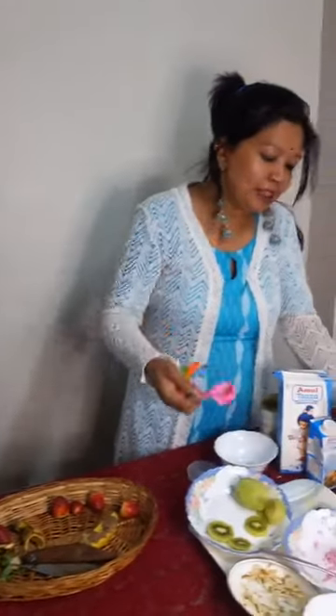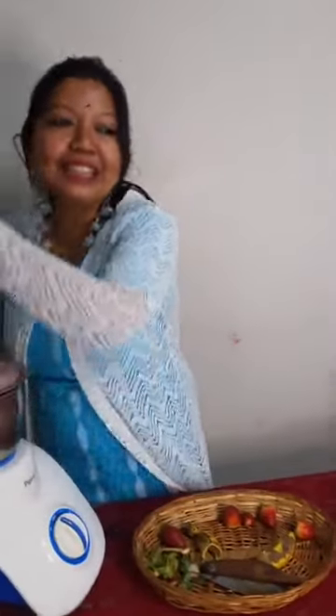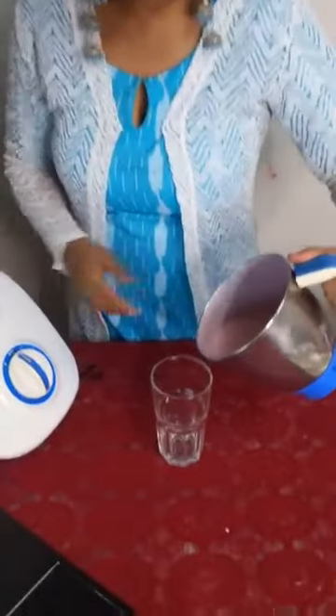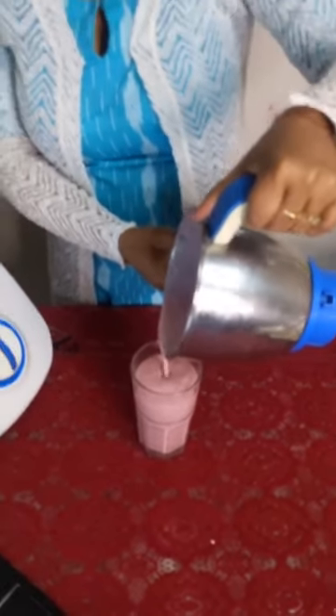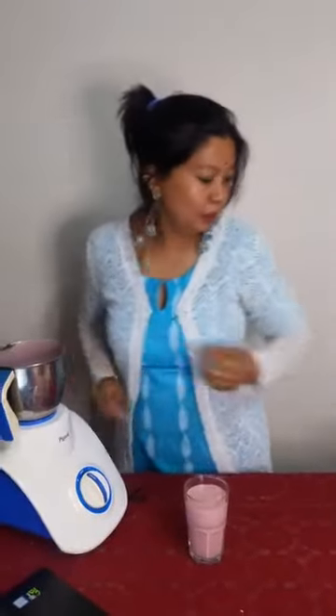No additional flavors, no additional colors — we will play with the natural colors which nature has provided to us, which are much more healthy. Smoothie ka glass ready hai. Kaisa laga? Dekhi hai — within no time, kitna easy yeh recipes hain.